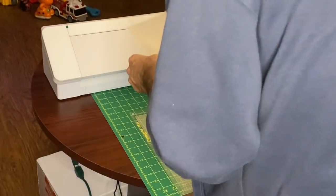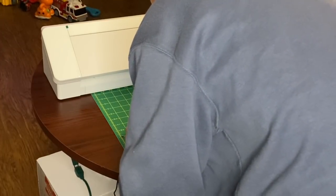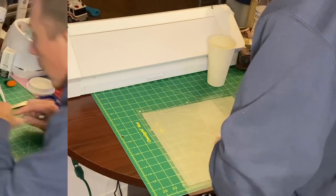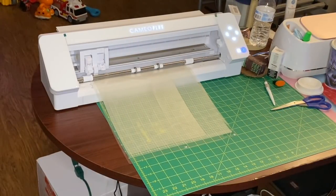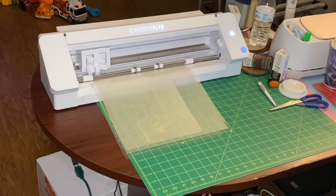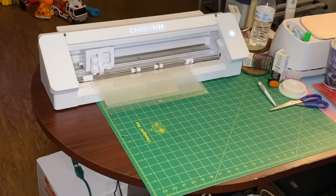Now let's cut the laminate sheet. I'm putting it shiny side up so the dull side is on the sticky mat. I'll line it up — it's pretty thin so it's a little harder to line perfectly. You're going to cut this the same way you did the vinyl, except your settings will be set to Sticker Paper Clear. The machine will run the cut twice on the material to make sure the sticker paper is cut accurately.